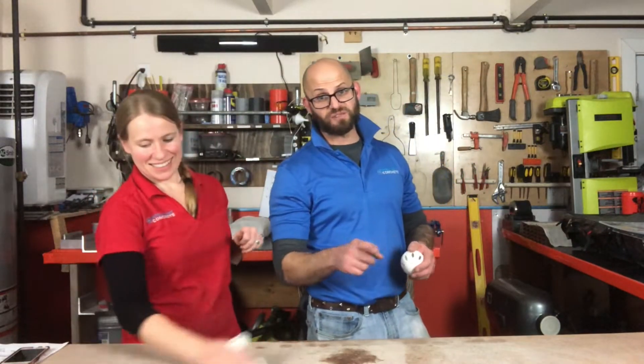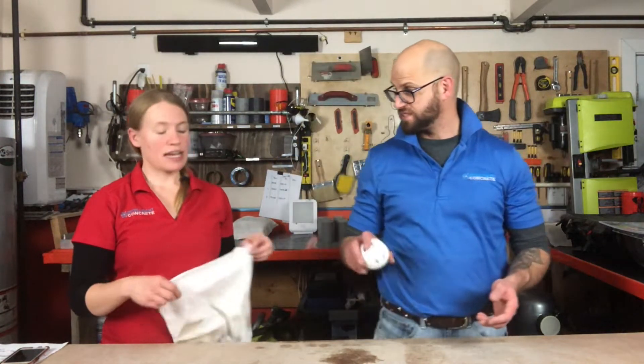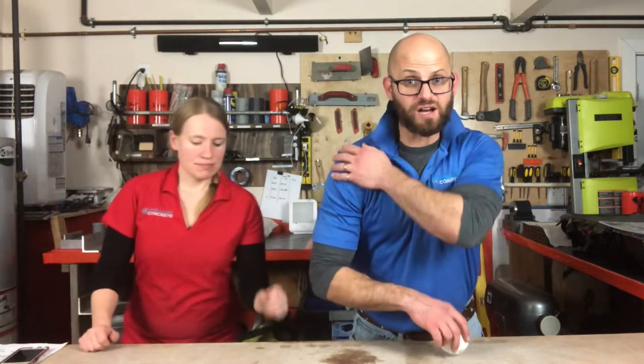Good afternoon ladies and gentlemen. Sorry, we have about eight minutes left, so let's move this along. This was not a planned talk, but it's an exciting talk.